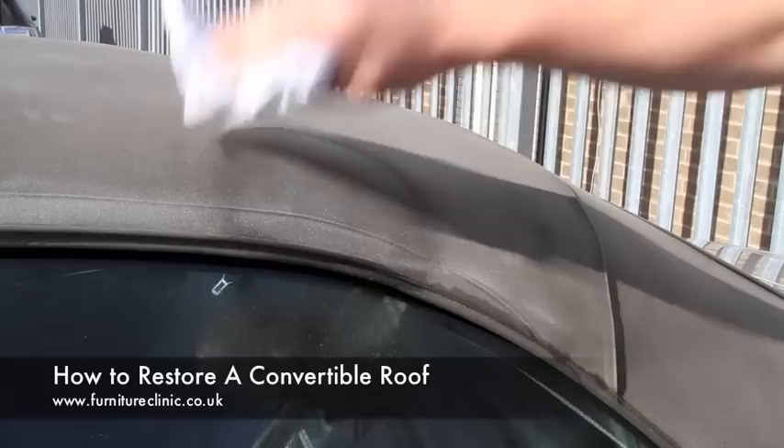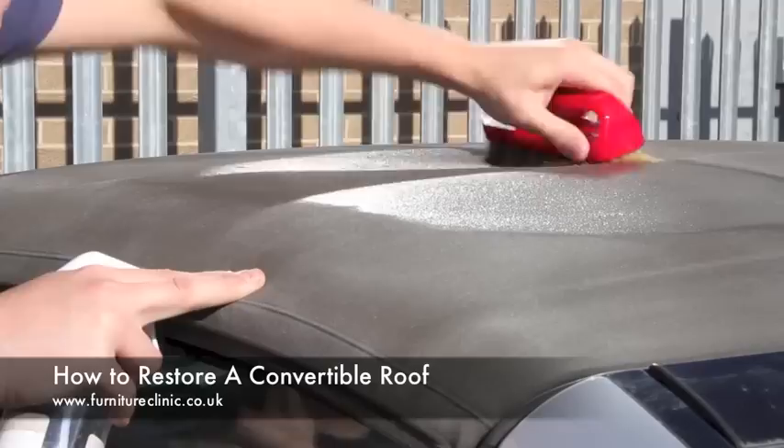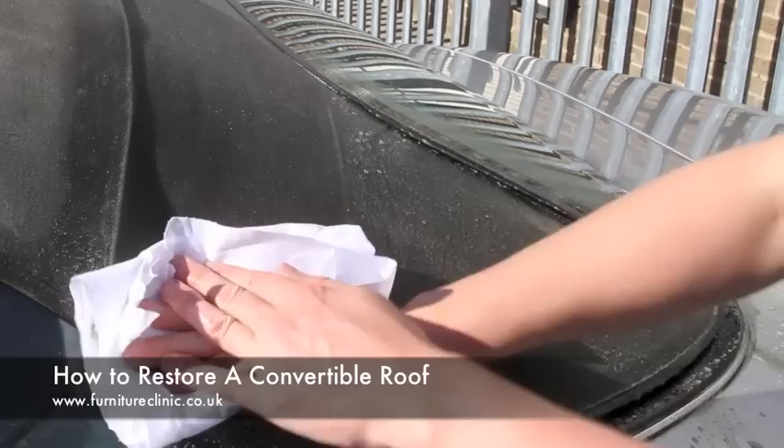After allowing time for the cleaner to take action, take a clean cloth and wipe the area down as shown to remove the dirt. This process should be used to clean the entire roof, taking care to remove as much of the dirt as possible. The cleaner the surface is, the better the end result will be.